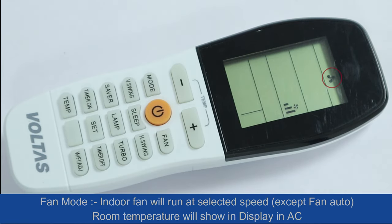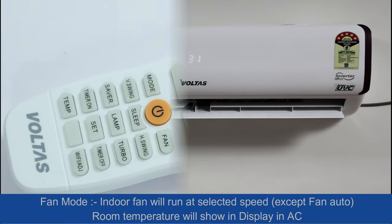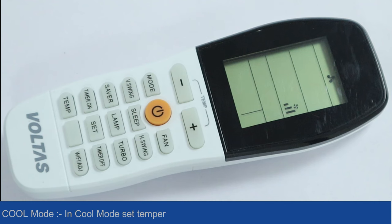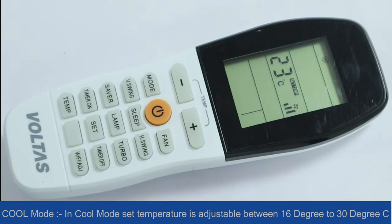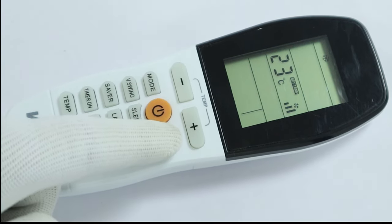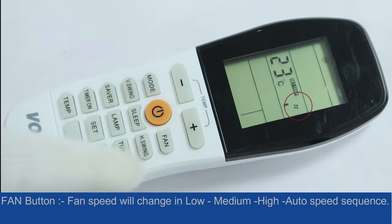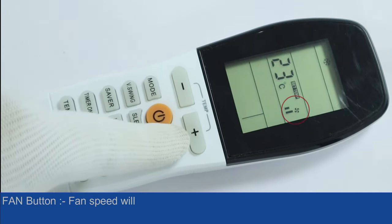Fan mode: the indoor fan will run at the selected speed. Room temperature will show on the display. In cool mode, the set temperature is adjustable between 16 degrees and 30 degrees centigrade. Fan speed changes in low, medium, high, and auto speed sequence.